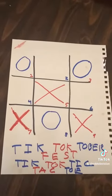Once again, put your answers in the comment section. Let us play some Tic-Tac-Toe — Tic-Toc-Tober face. Yeehaw!